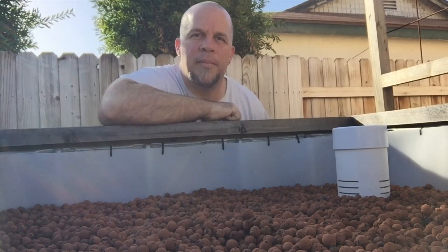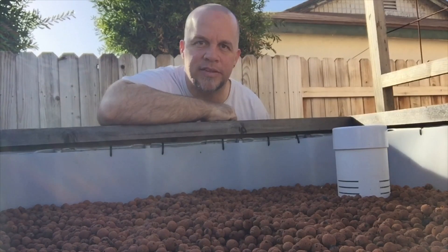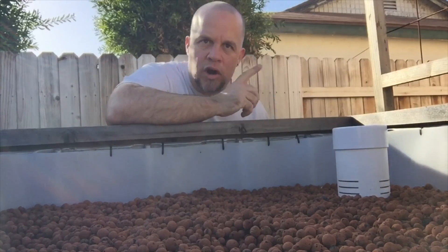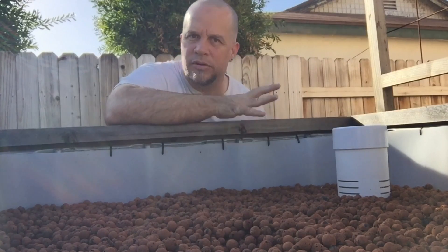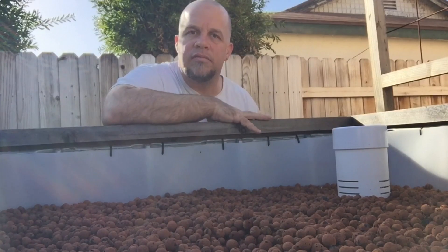Hey everyone, Matt here, Home Farm Ideas. Today I'm hanging around one of my aquaponic beds — this is the larger bed that I have. If you check this card right here, you can see that I grew sweet potatoes in it not too long ago, and it went really well. So I thought this year I would try Yukon Golds.